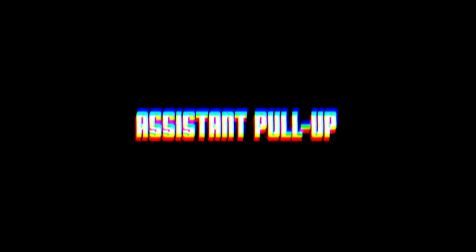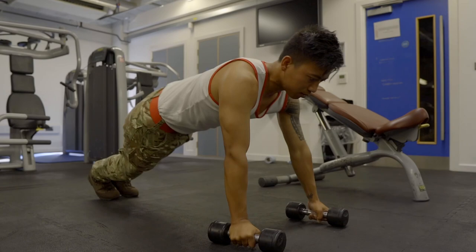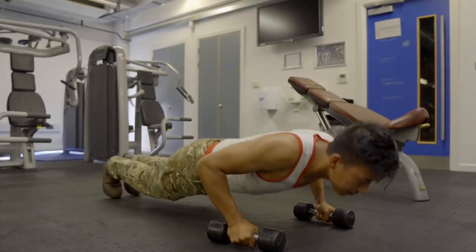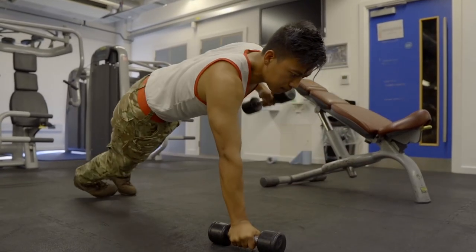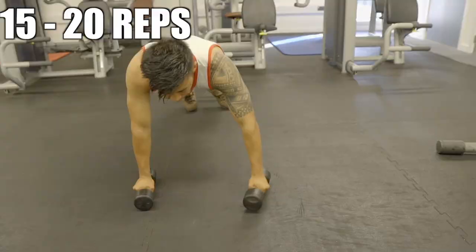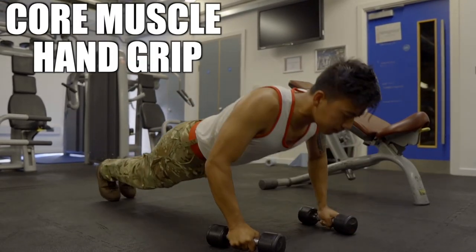The next exercise is the push-up pull. This is one of the easiest exercises and you can complete it even at zero pull-ups. You can use 4-pound dumbbells — press up fully, fully down, fully up — and make sure you pull the weight up to chest level. Do 15 to 20 reps for 5 sets to increase core muscle and hand grip power.